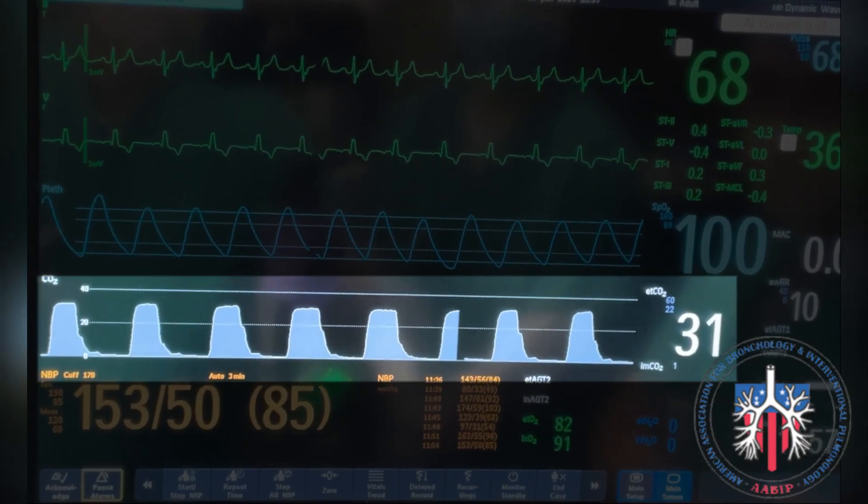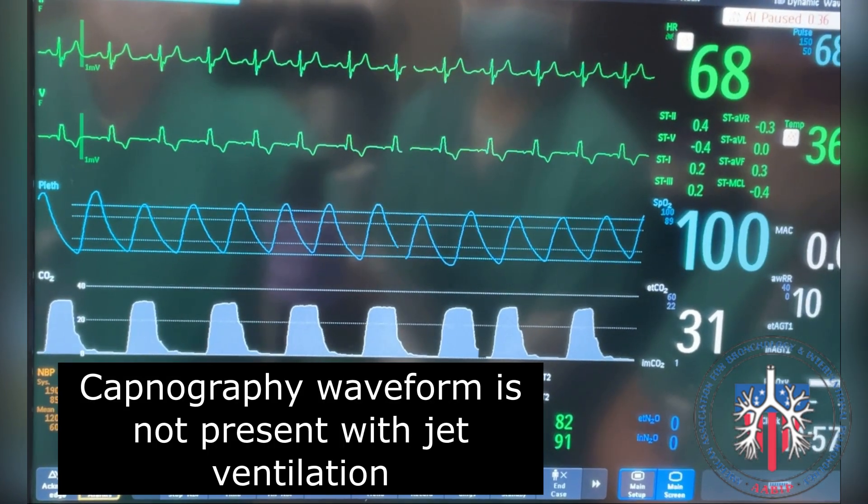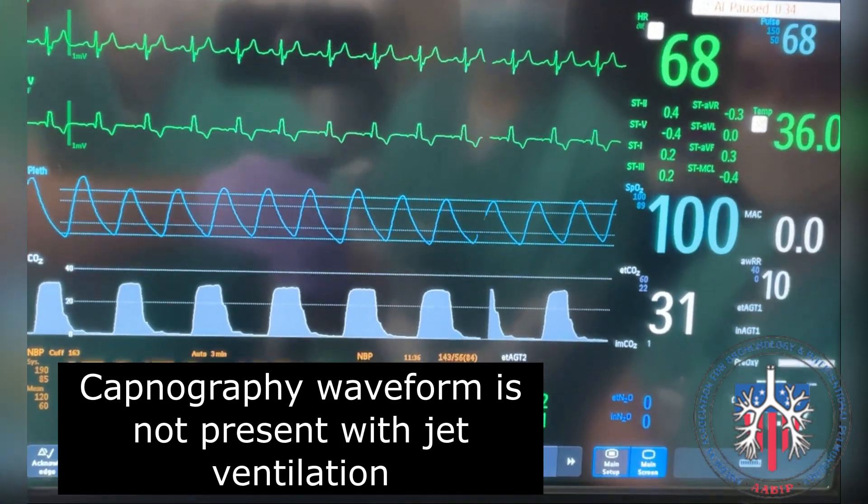With closed circuit ventilation, end-tidal CO2 can be monitored. With jet ventilation, waveform capnography monitoring is not possible.